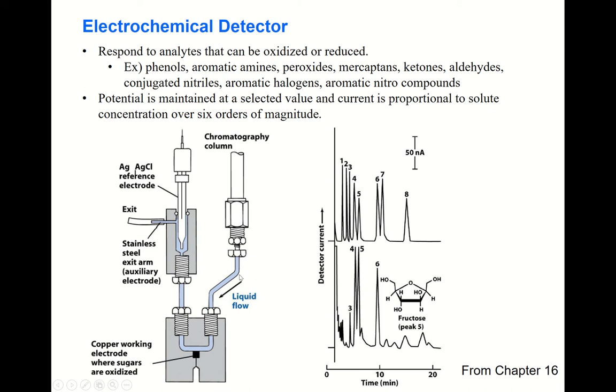All the separated analytes pass through this part and reach the working electrode surface. You have to apply a positive enough or negative enough potential to the working electrode to oxidize or reduce your analyte. Mostly a positive potential is applied.